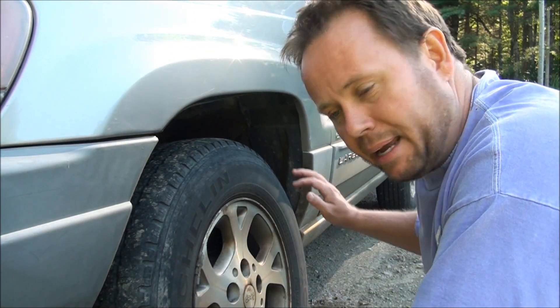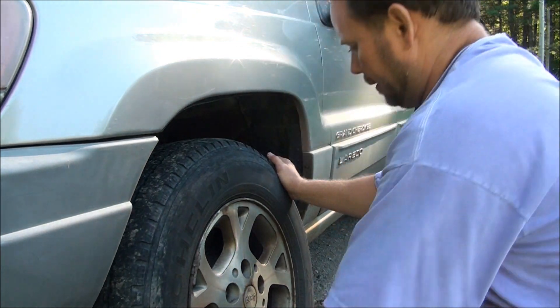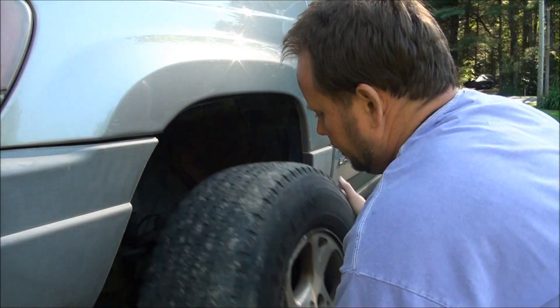I'm going to do the front brake pads and rotors on my daughter's 2000 Jeep Grand Cherokee. I'm going to try to do the back ones later, but right now I'm just doing the front ones and I got the wheel off. It was quite hard getting the lug nuts off — somebody must have really impacted them on — but we got the lug nuts off the tire.